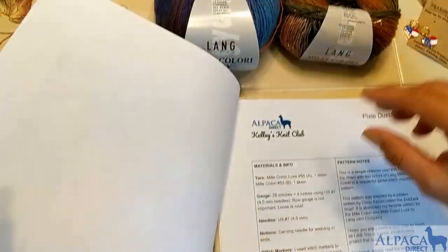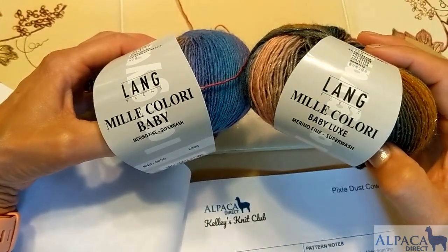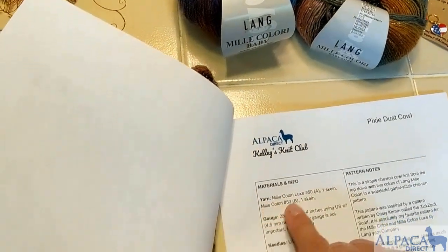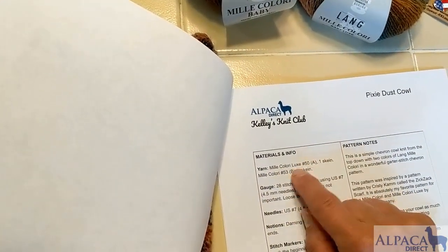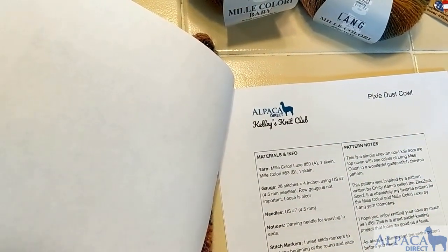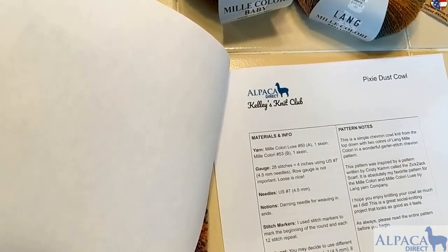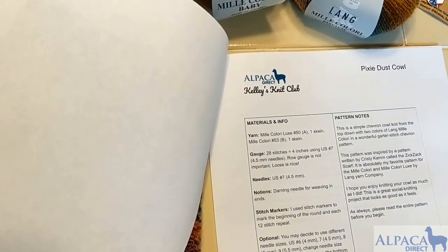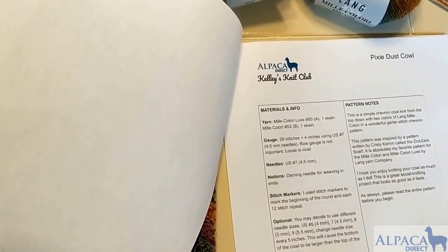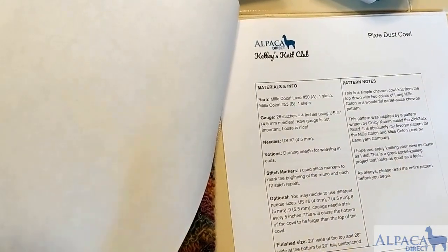We are using this wonderful yarn — it's called Millie Calorie Baby and Millie Calorie Baby Lux. I noticed when looking at the yarn that color number 50 and 53 were switched, but it doesn't really matter which yarn you cast on with. You'll just be alternating back and forth, knitting two rows with one color and then two rows with the other.